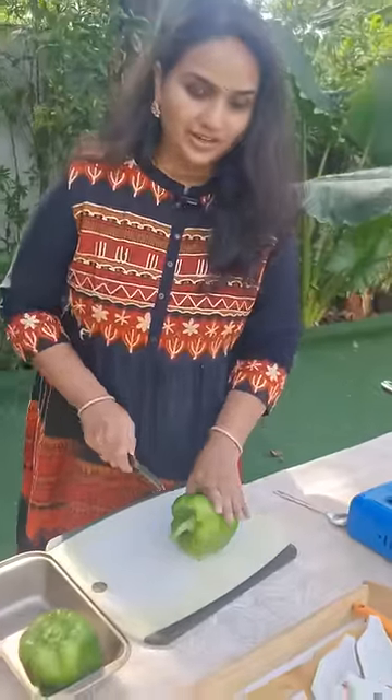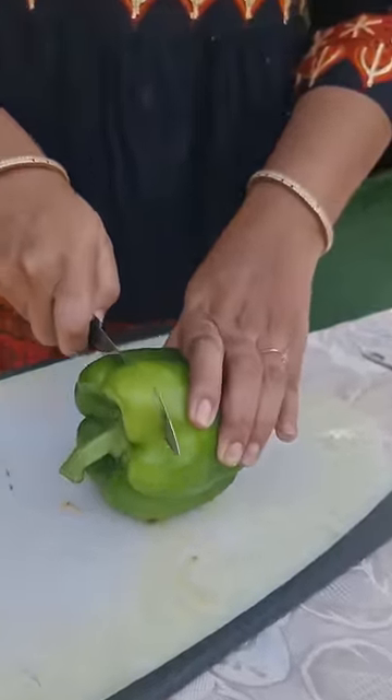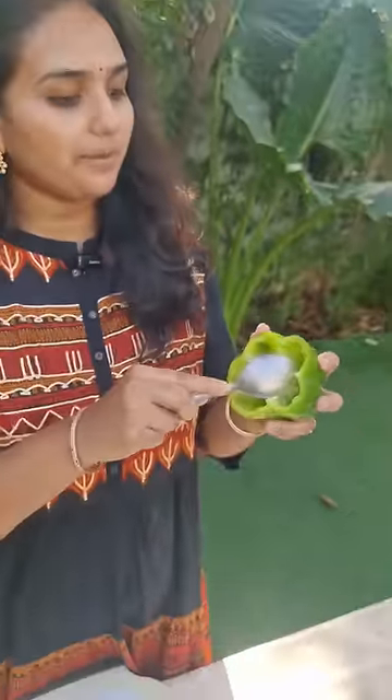Guys, this bell pepper is going to be capsicum. We are going to slice the top part and scoop the membranes.